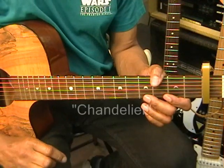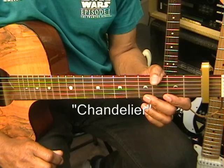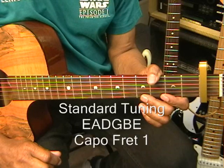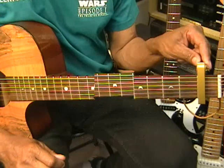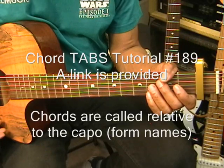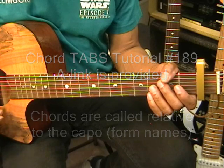Hi and welcome to my tutorial on how to play Chandelier by Sia on acoustic guitar. The guitar is tuned standard EADGBE and we have a capo at fret 1. To learn these chords with tabs, go to chord tutorial number 189 on this channel. There's a link provided for you in the video and in the description.